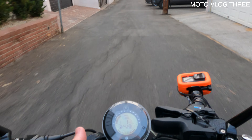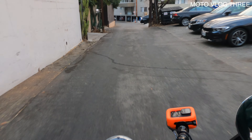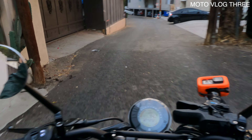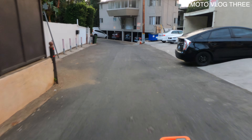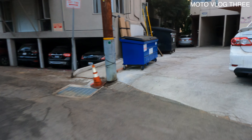Overall, this bike has been really good. If you can raise up the handlebars and keep your commute under 30 to 45 minutes because the seat is pretty hard, I think you'd really enjoy this bike.